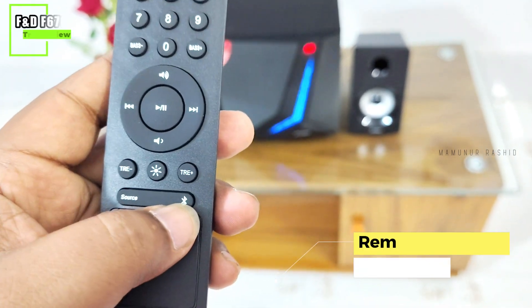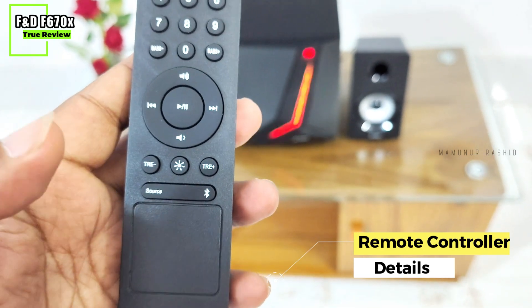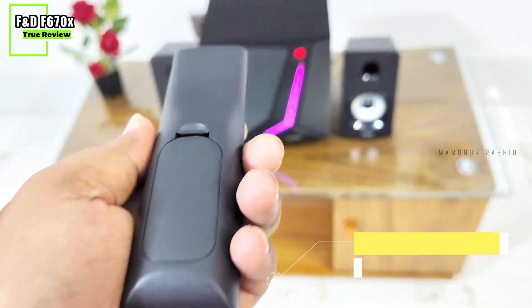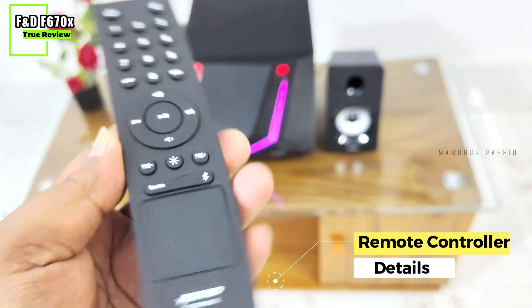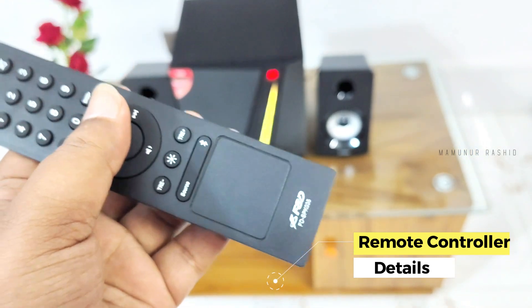There is also a LED light control. The source button lets you select between Bluetooth, AUX, and coaxial input. This video is from Dhaka, Bangladesh.